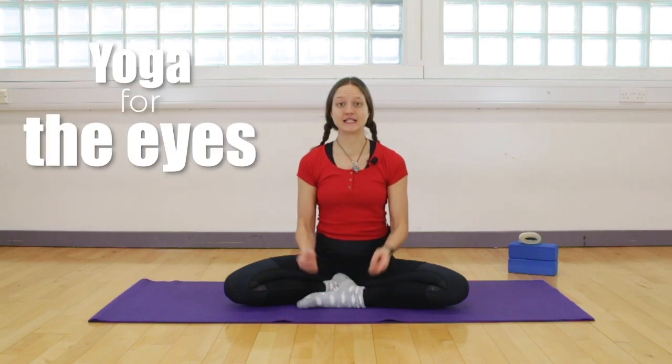Hello beautiful souls and welcome to Corona Yoga. My name is Veronica and in today's video we are going to do some yoga for the eyes.